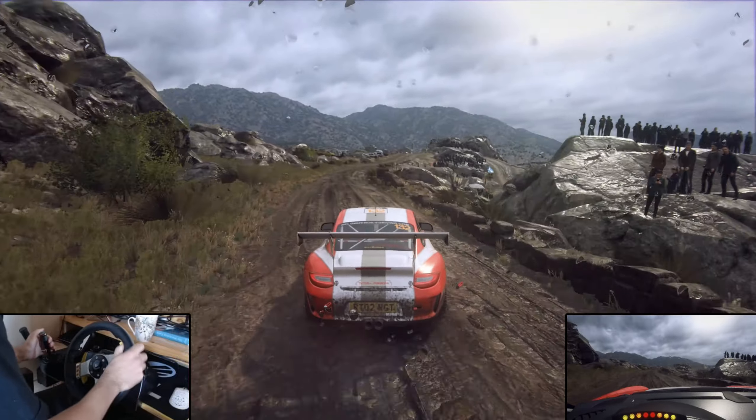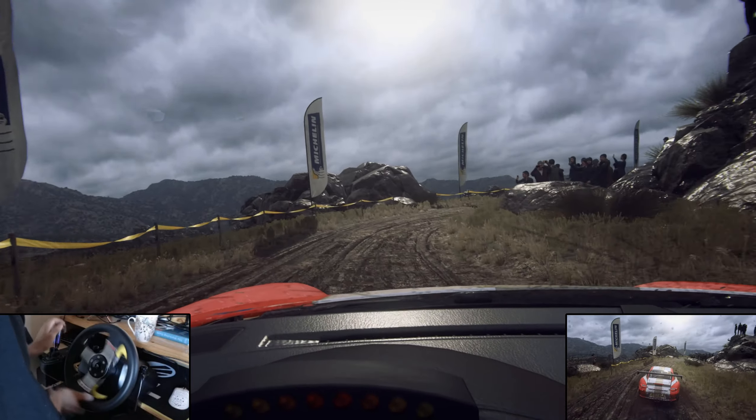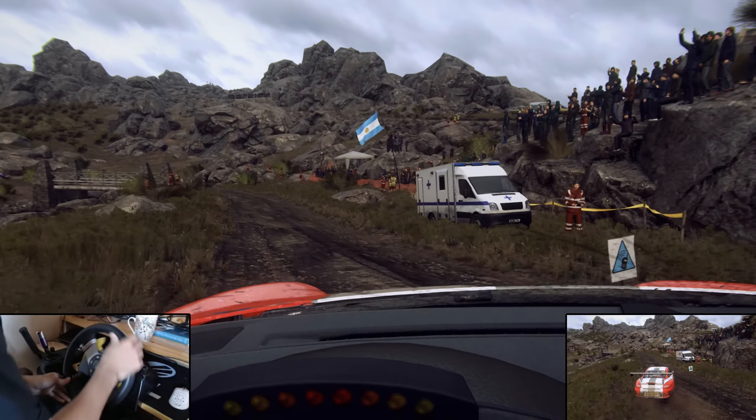Open set, slow. 50, crest, and unseen, hairpin right. 30. Don't cut, one left of a narrow bridge. 30.